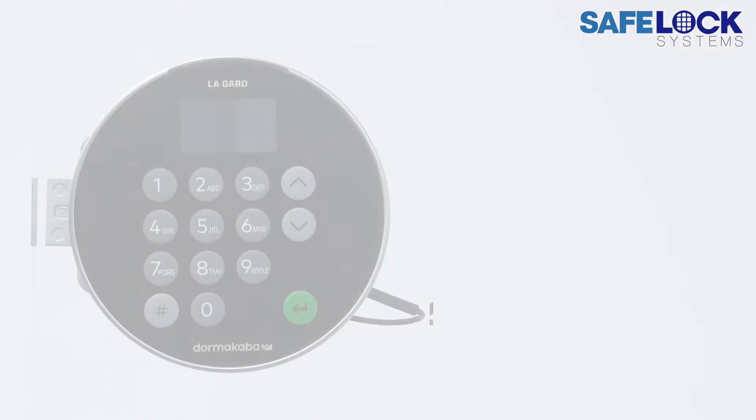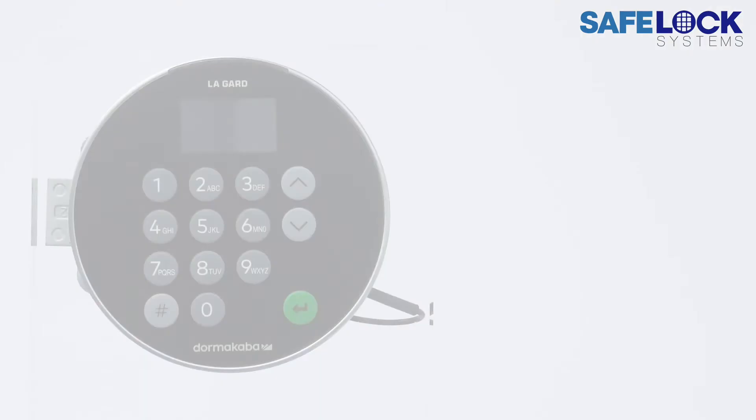And here it is on a 703 deadbolt lock, where we turn the keypad. We also see that the lock can be opened on the display.